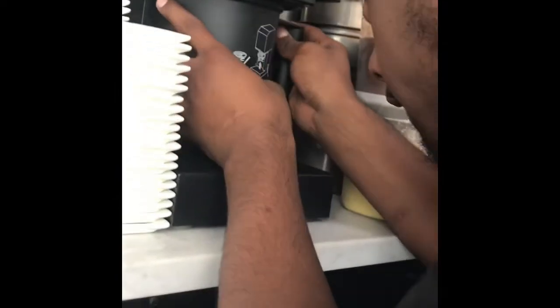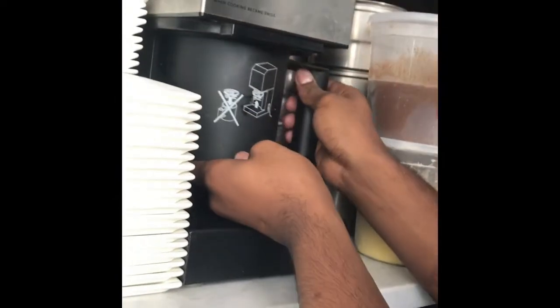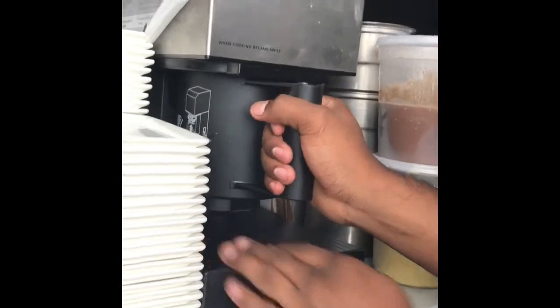Okay, you push it up like that, turn it out like that.